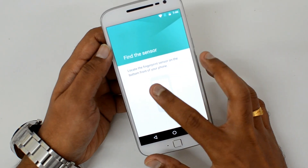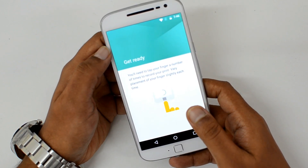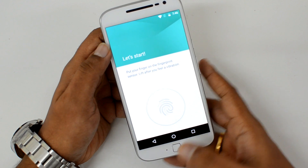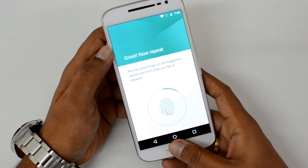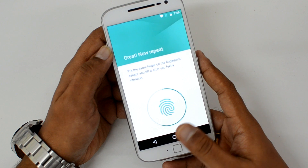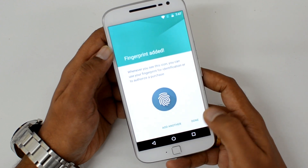You can see here: locate the fingerprint sensor at the bottom of your phone, then click Next. You need to tap your finger a number of times to record the print. Now we are ready to scan — place the finger with which you want to unlock the device. Put the finger on the fingerprint scanner multiple times and you will feel a vibration, which means the fingerprint is being recorded. You can see: fingerprint added.